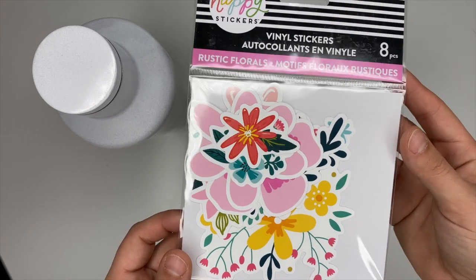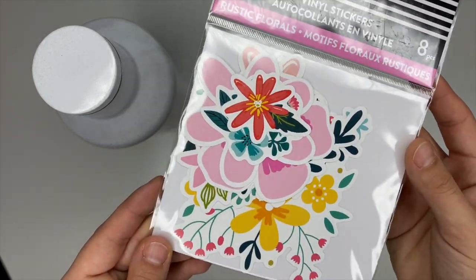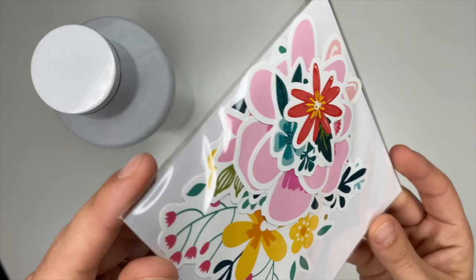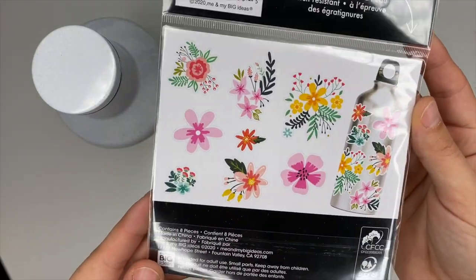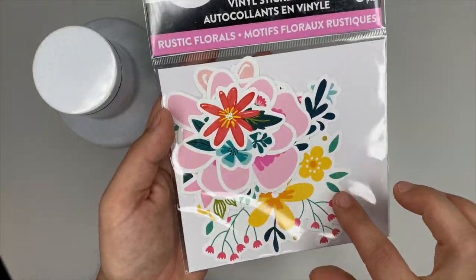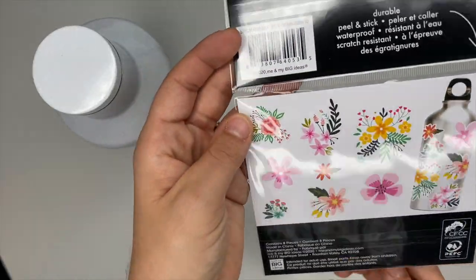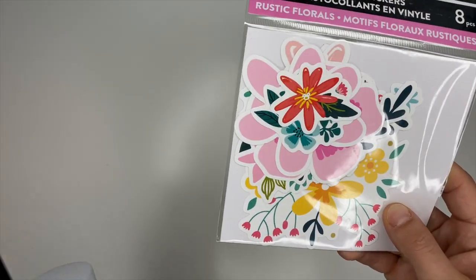Something that goes great with a water bottle is these vinyl stickers — look at how cute they are! It's the floral stickers that we love so much. They have different vinyl sticker designs too, not just the floral ones. I will definitely be decking my water bottle out with these stickers; I love the floral ones so much.